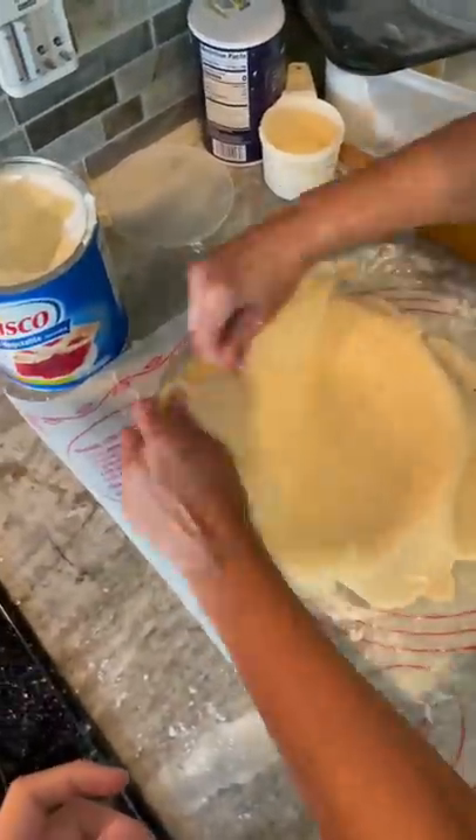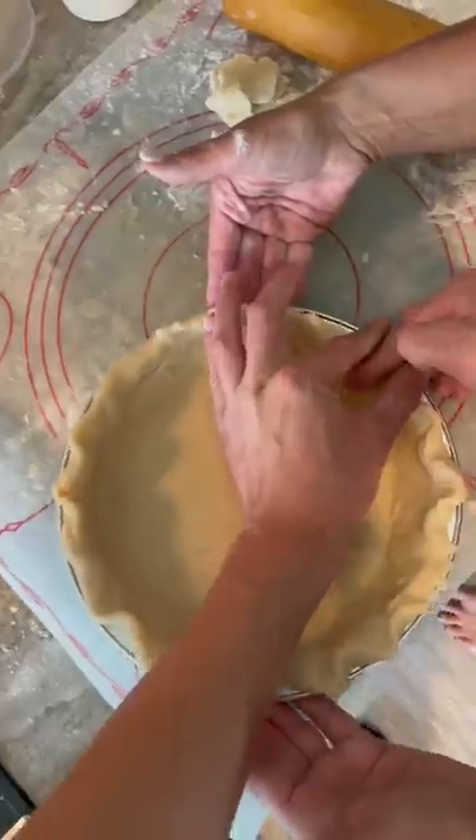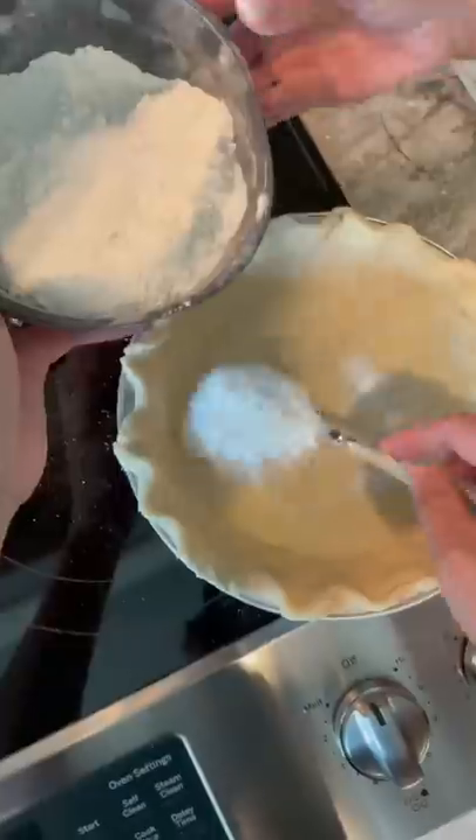You would never believe what the secret ingredient for my family's secret ingredient peach pie is. We start off with my great-grandma's signature pie crust. This is how my great-grandma crimped all the edges of her pies.